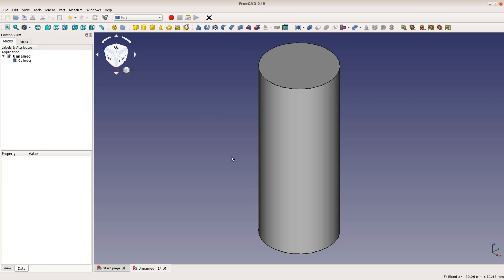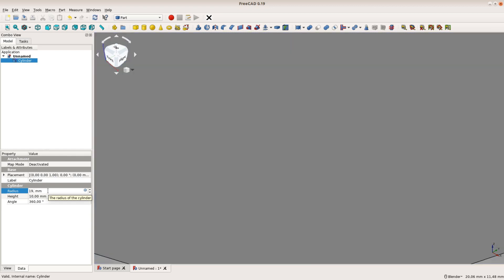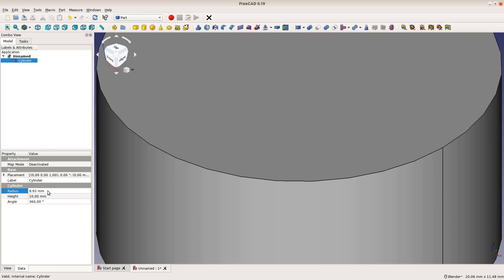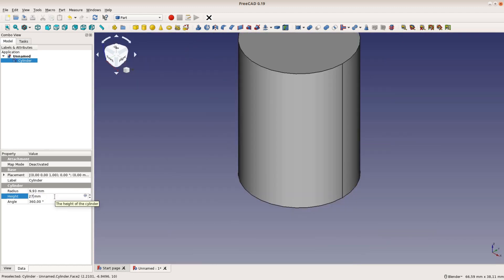In the lower left corner we have a window that shows all the data related to the selected object. The diameter of the cylinder should be 19.85mm. As the input field expects a radius we type 19.85 divided by 2 and FreeCAD does the math for us. The height of the cylinder should be 27mm.